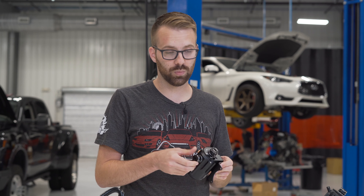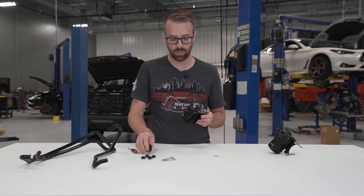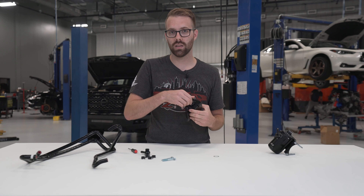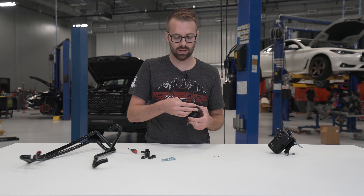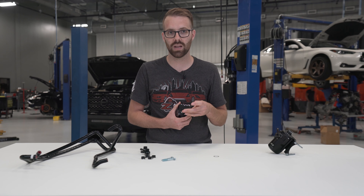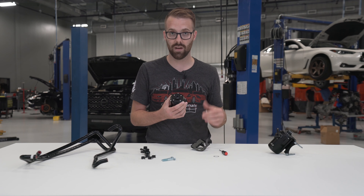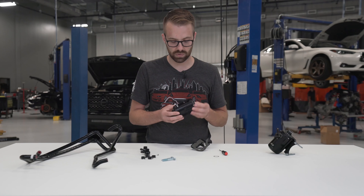Every can comes with two banjo bolts. The can and the bracket are both labeled with "in" and "out" — the in side is plumbed to the valve cover and the out side goes back to the intake manifold. The brackets have three holes in them, and for the kits made specific to each car, you won't need to adjust the brackets. However, the cans are also made with a universal bracket option with holes all the way around so you can clock it any direction you want.